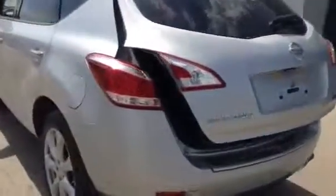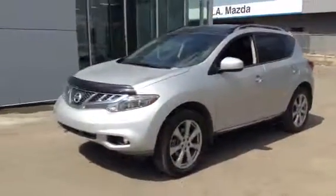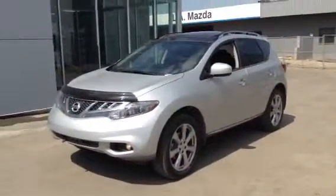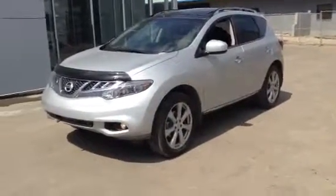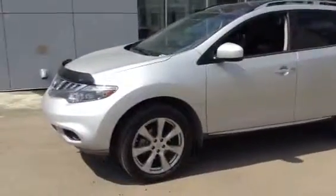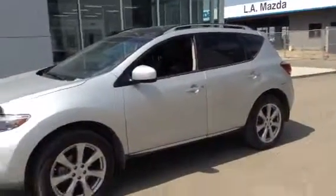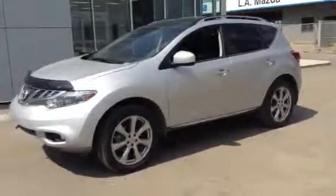Margaret, this vehicle has so much to offer and it's in such incredible shape. I think you can see the value behind it, and for the next few years you are going to be driving it — I could see yourself being extremely comfortable, and it may have a few more things than you were expecting. I hope you enjoyed my video. If you have any questions or concerns feel free to give me a call at any time. Thank you so much Margaret, I look forward to hearing back from you.